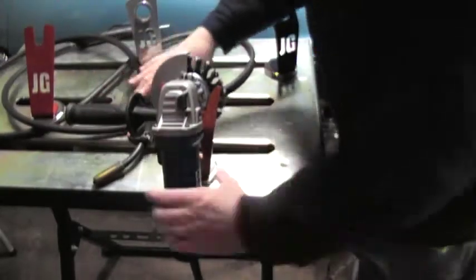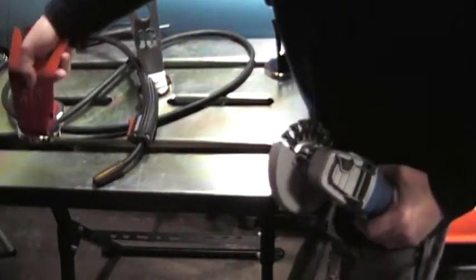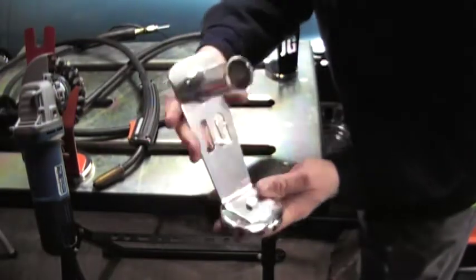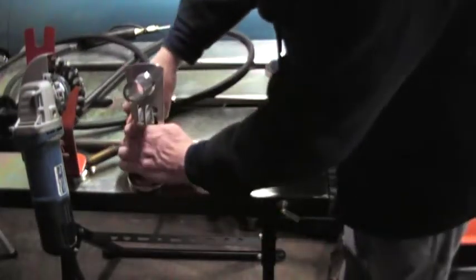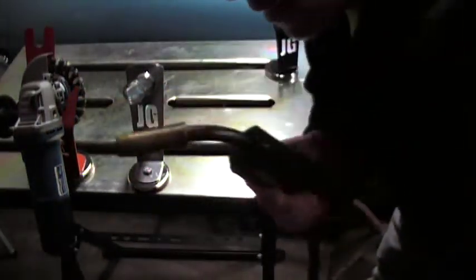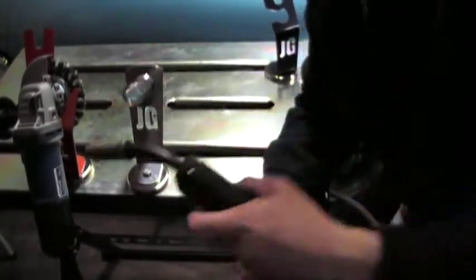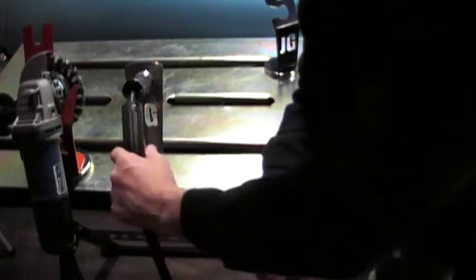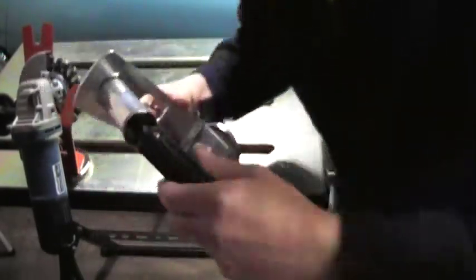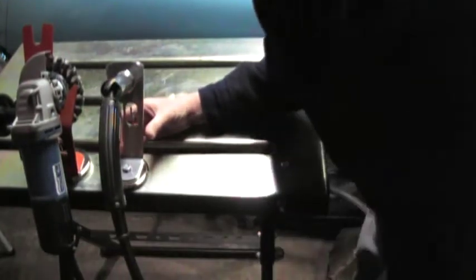Let's do everything at once if I can. We have the angle grinder holder — let's slide that over there and hopefully that'll stay in the camera. Next we have the MIG torch holder. I had to steal the MIG gun off of my Hobart. Yeah, that looks like it works.